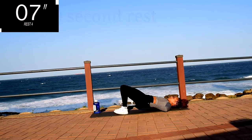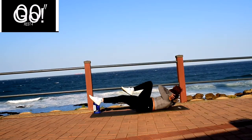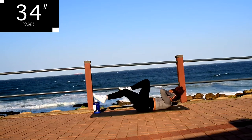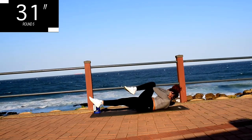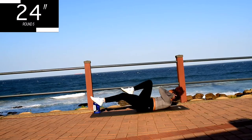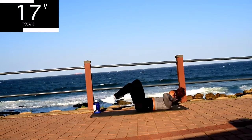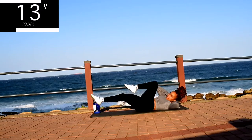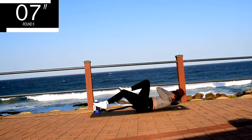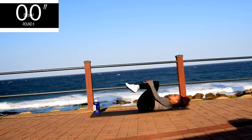Take a rest. Up next, we've got a bicycle crunch for 40 seconds. I want you to go as slow as you can for this movement. Remember to keep your head off the ground. Elbow to knee — alternate those legs and arms. Feel the burn. You're halfway there. Keep on going guys. 10 seconds to go. Don't give up. Take a 10 second rest.